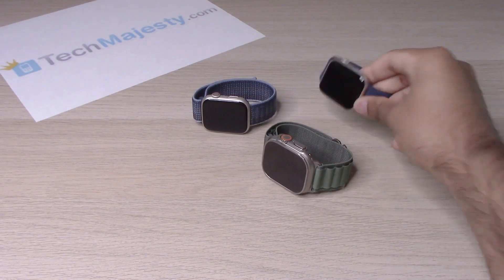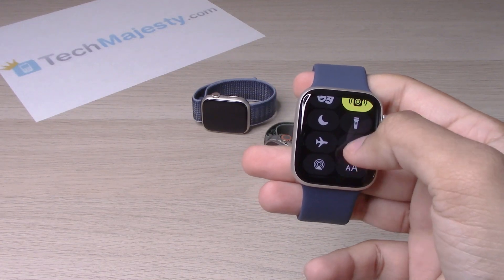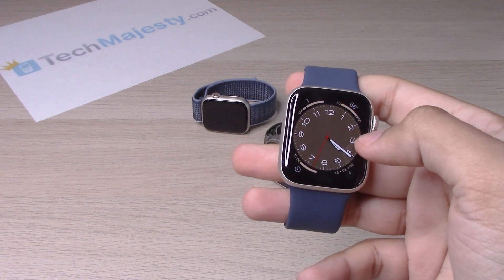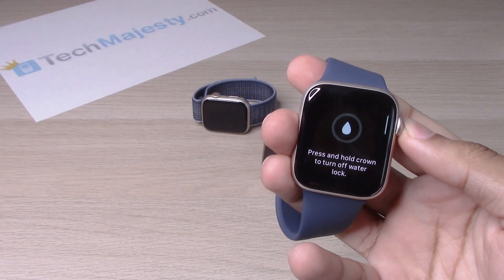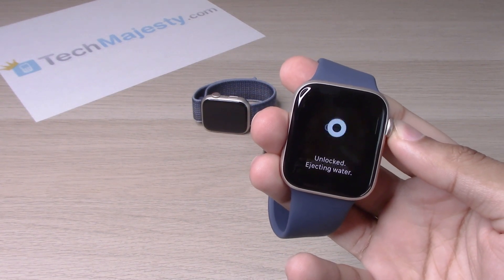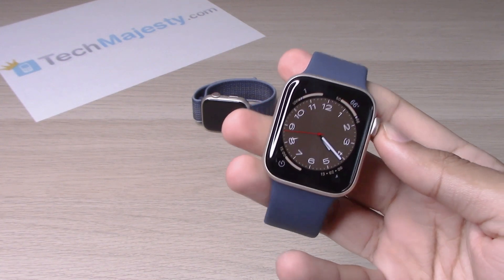Let's do that on the SE2 real quick. Same process — little water icon, hold it down, and there you go guys.